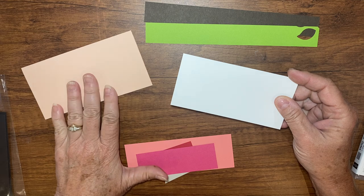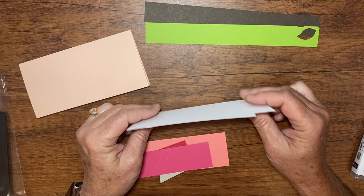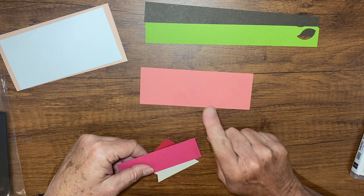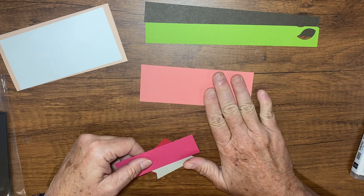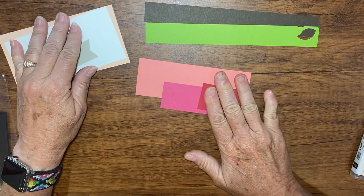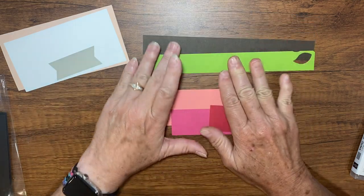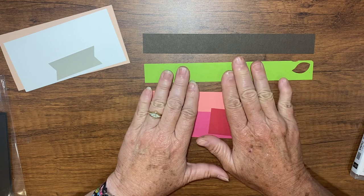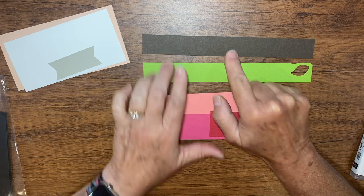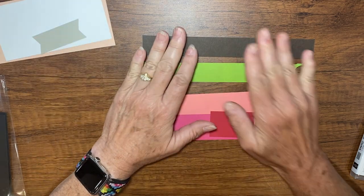This is Petal Pink — that's our card base. There are two pieces of Basic White; we'll use those later. We're going to start with these pieces in Flirty Flamingo, Melon Mambo, and Real Red. Your pieces might be a little different size since I used scraps — we're just going to punch with those. And then you'll have the strip of Parakeet Party and some Espresso. This is going to be our tag, so we'll stamp on that later.